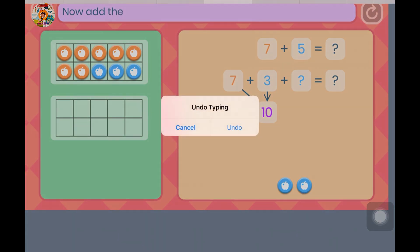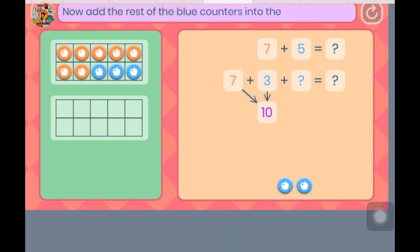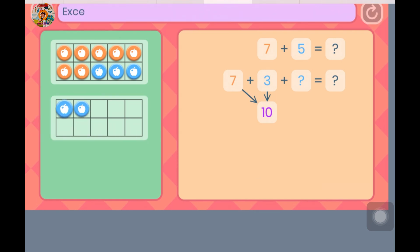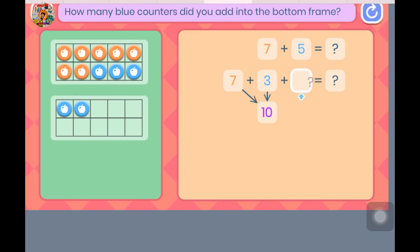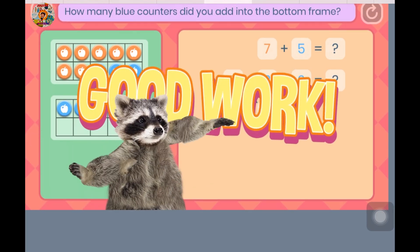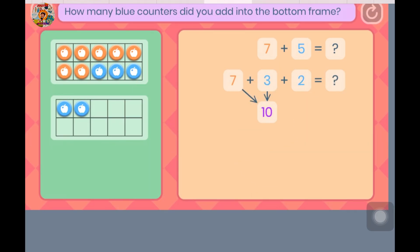Now add the rest of the blue counters into the other frame. Excellent! Let's finish our number sentence. How many blue counters did you add into the bottom frame? That's it — you added 2 more.